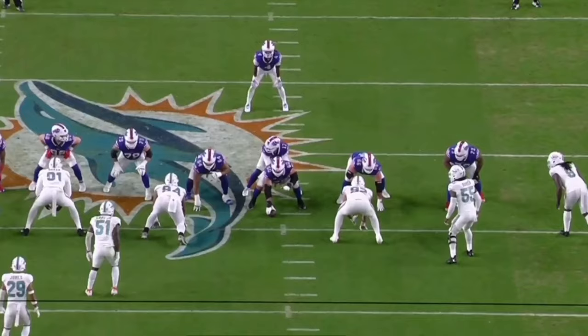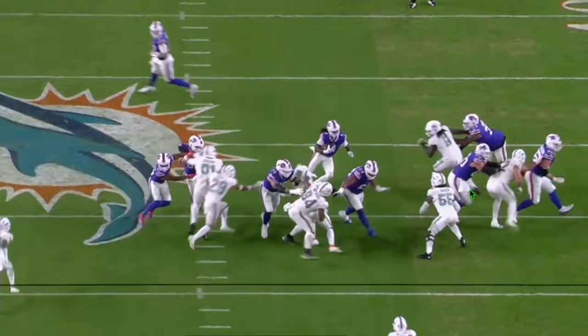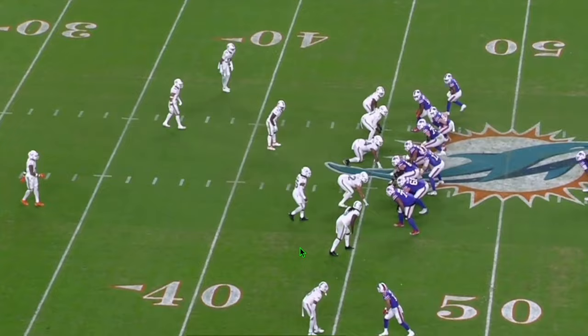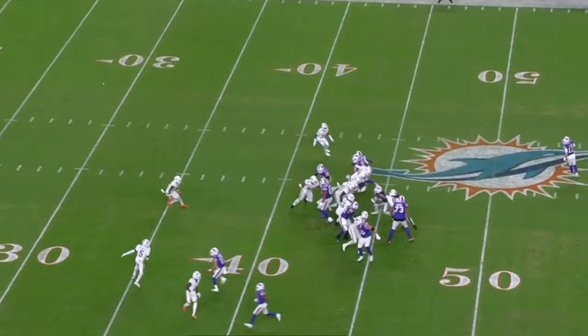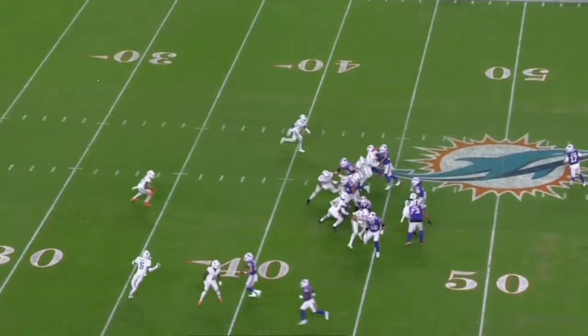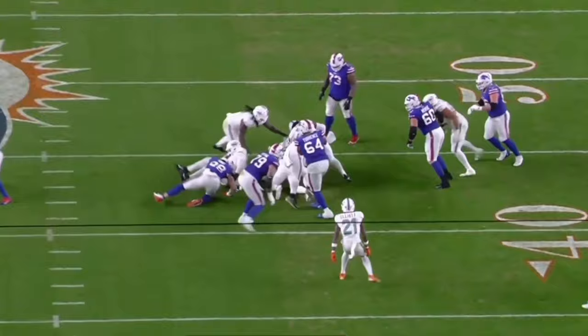One more run defense play — there he is on the outside screen. Watch his athleticism, jumping around box blocks, quick and sneaky good. He's got his gap, maintains it, jumps through people, makes the play, fills the hole. He's a smart, savvy player and the Seahawks got a great steal at this linebacker position. This film review has shown literally every aspect of playing linebacker — stopping the run at the line, running from coverage to stop the run, rushing the passer, and playing in coverage. This guy can do it all — he's truly a jack of all trades and a master of a couple of them.